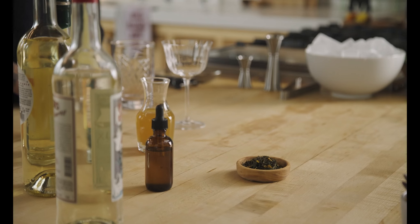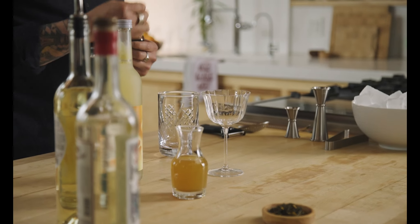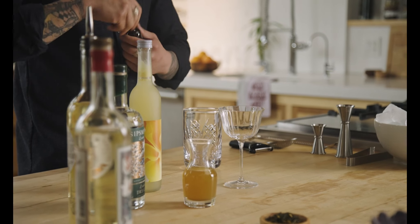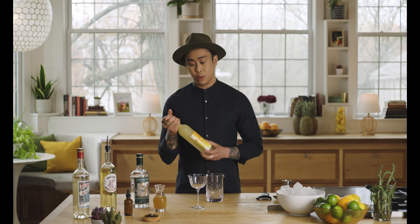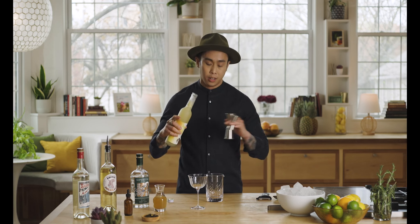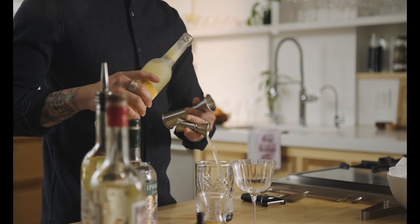I'm going to start this cocktail by using two full dropper bottles of orange bitters, and then a half ounce of Johto Yuzu liqueur. Yuzu liqueur is a Japanese citrus liqueur — it has a little more of a pungent but more acidic lime character.